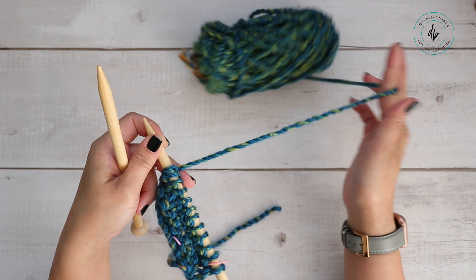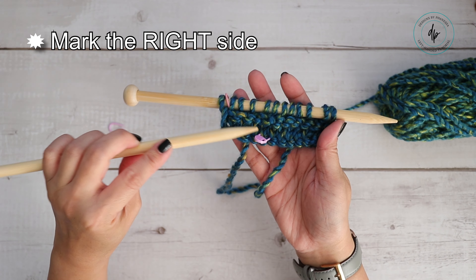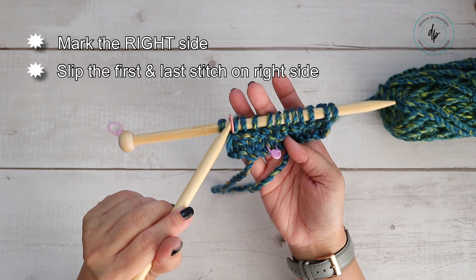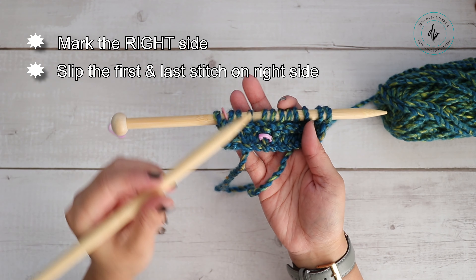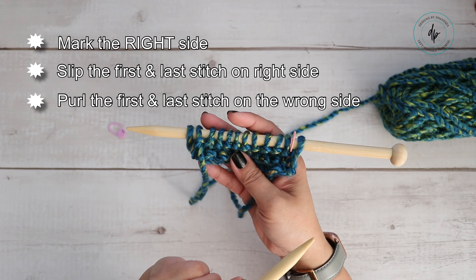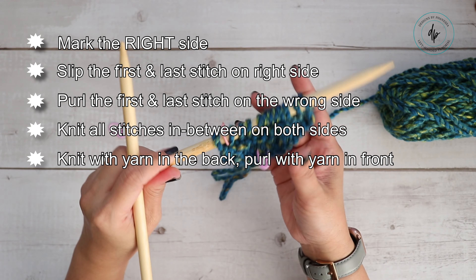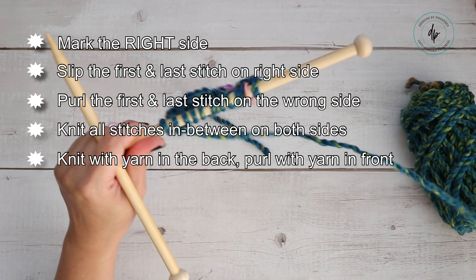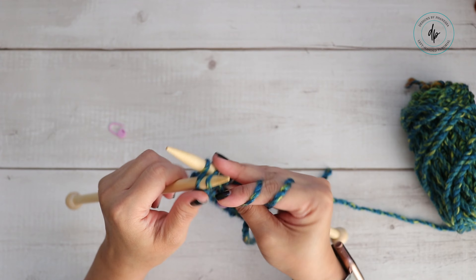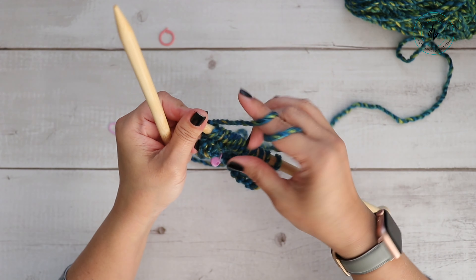Now just repeat those two rows until you have the length you want for the scarf. A couple of things to remember: mark the side that is the right side so you know to slip the first and last stitch — use either a stitch marker that slides onto your needle or one that marks the front of your work. On the wrong side, purl the first and last stitch; everything else in between is always knit stitch. When you knit, yarn in the back; when you purl, yarn in the front. Now I'm going to knit this last row and show you how to cast off.